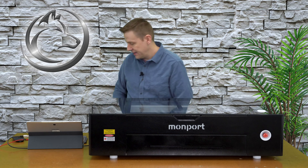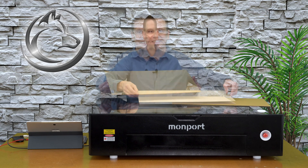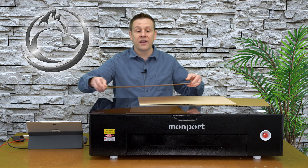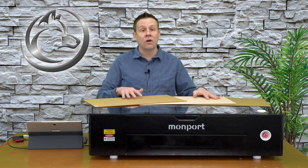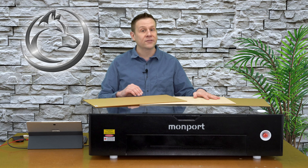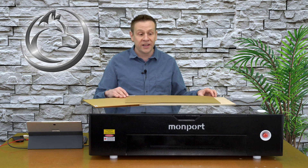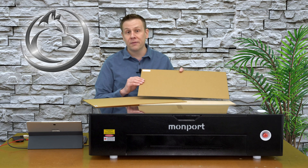I'm going to start out with the material that is included with the Onyx Laser Machine, and this includes cardboard, basswood plywood, and clear acrylic. This sheet still has the protective paper on both sides. The machine includes five sheets of each of these materials and all the materials are three millimeters thick. This video is about showcasing the cutting and engraving capabilities of the laser machine, and we all know it's going to have absolutely no problems with three millimeter cardboard.